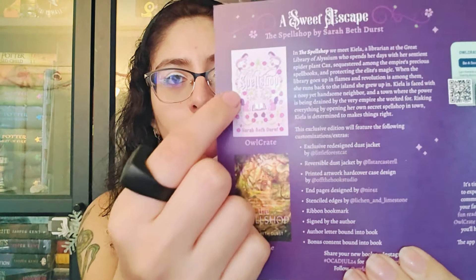This exclusive edition features the following customizations and extras: exclusive redesigned dust jacket by Little Forest Cat, reversible dust jacket by LL Star Castor — I will include links, don't worry. Printed artwork hardcover case designed by Off the Hook Studio, pages designed by Near 4Z, stencil edges by Lichen and Limestone — yes, I love them! Bonus content bound into the book, author letter bound into the book, and a ribbon bookmark.